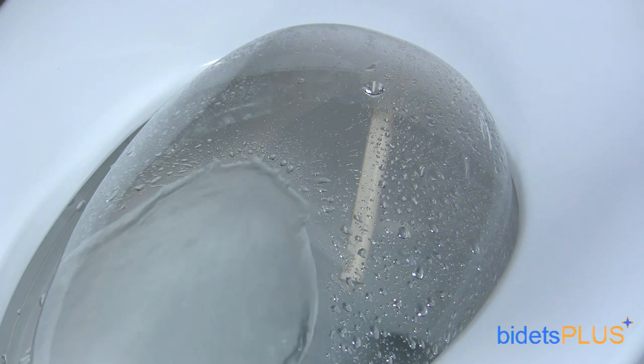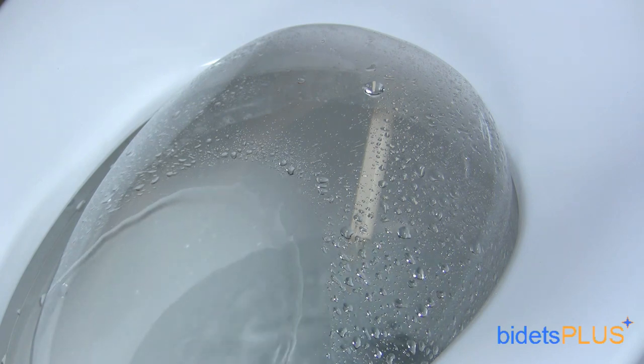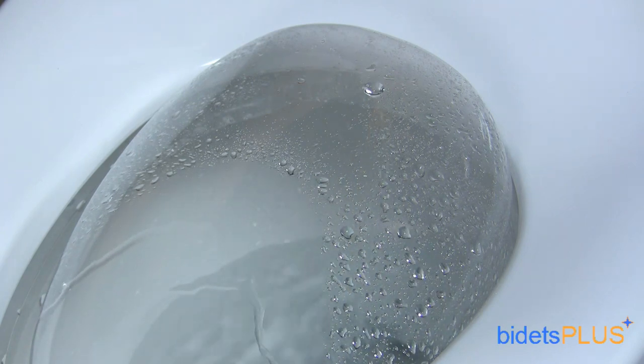We also note the INAX Lucents has the highest spray volume of any bidet in our store. With a spray volume of 1 liter per minute, this is almost twice the spray volume of any other seat we carry.